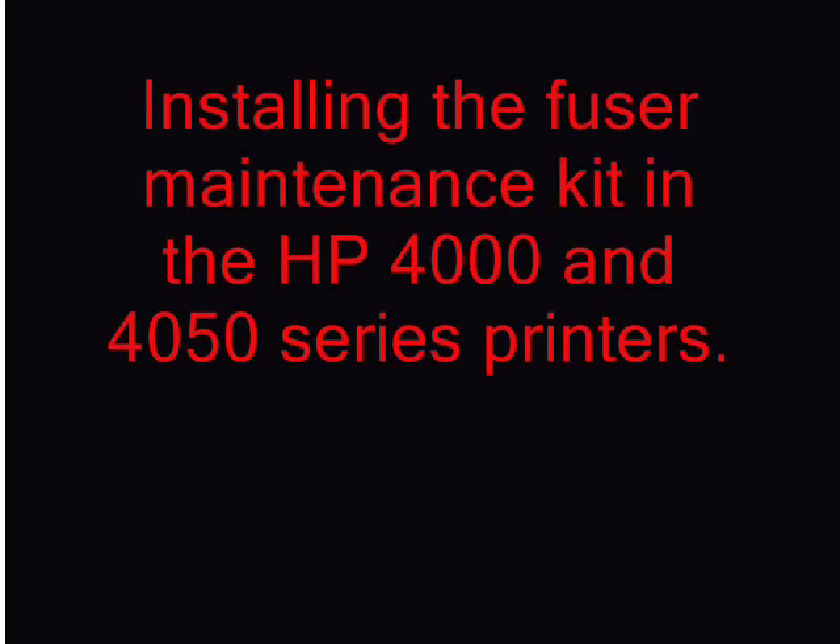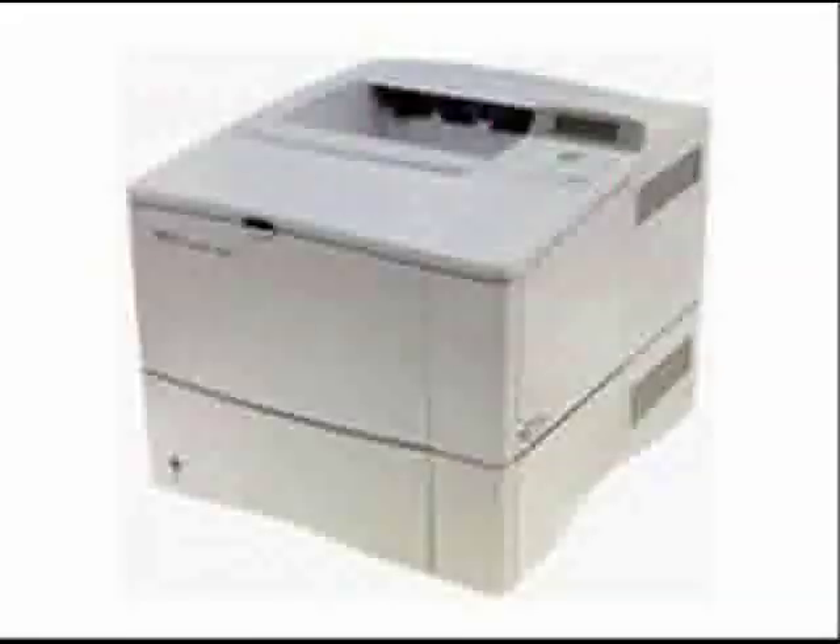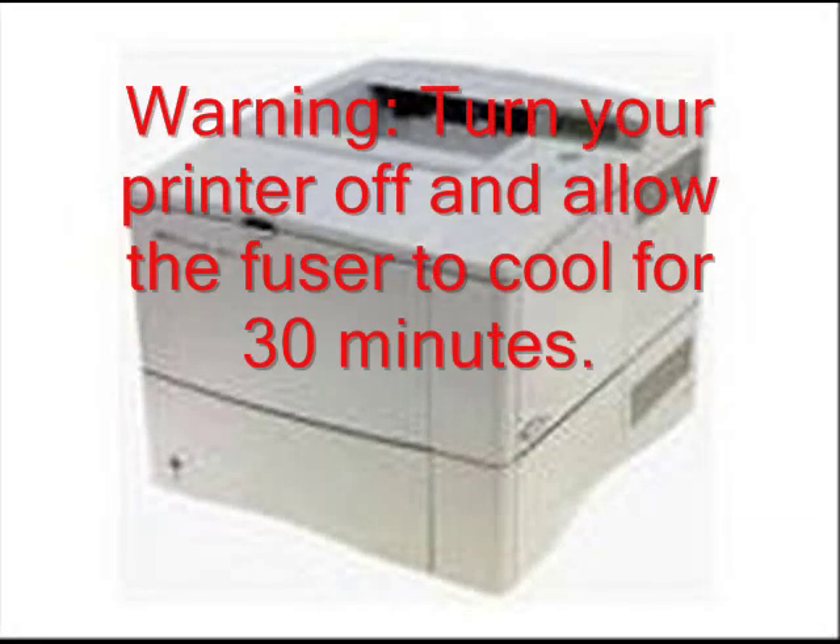Installing the Fuser Maintenance Kit in the HP 4000 and 4050 series printers. Be sure you turn your printer off and allow it to cool for 30 minutes before beginning this procedure.